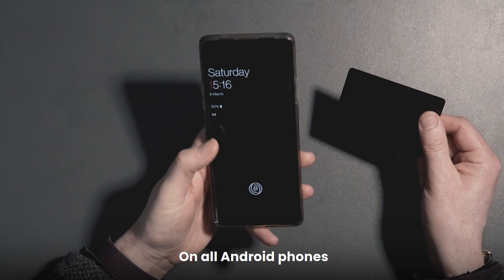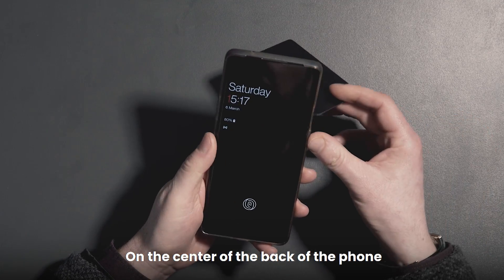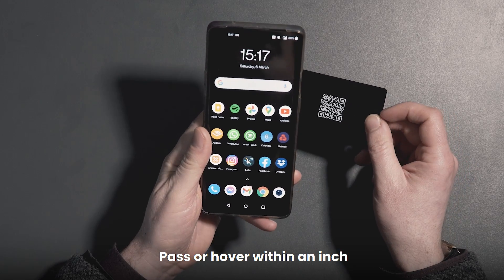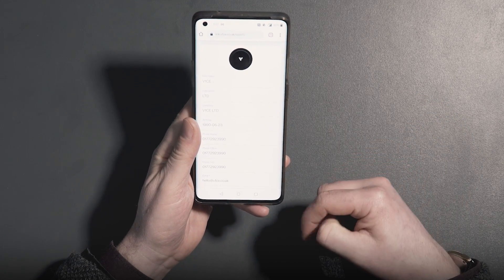On all Android phones you will find the receiving NFC tag on the center of the back of the phone. Just simply unlock your device, pass or hover within an inch, like so.